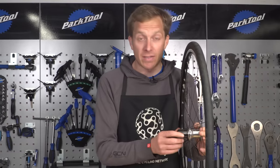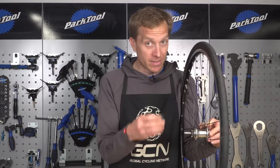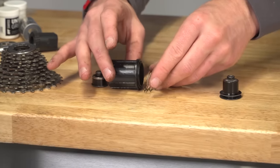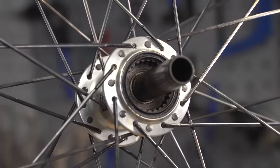Now it's just a case of actually removing the free hub from the hub shell itself. Sometimes they can require a bit of a firm tug, but luckily this one came off really easily. Some manufacturers put free hubs on in a different method, so just bear that in mind with removal, and if in doubt, check in with them for the correct method.